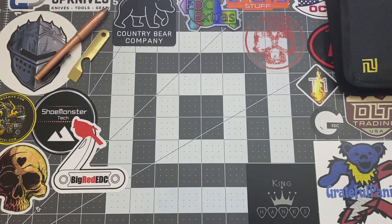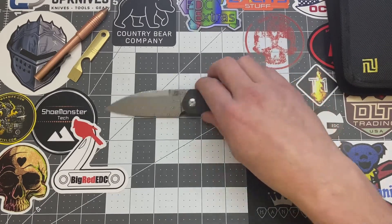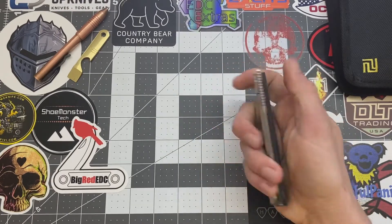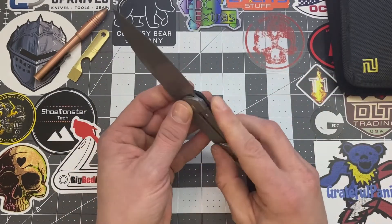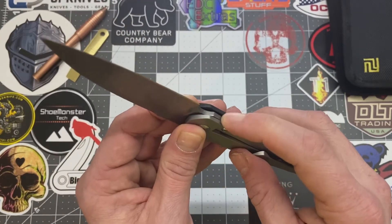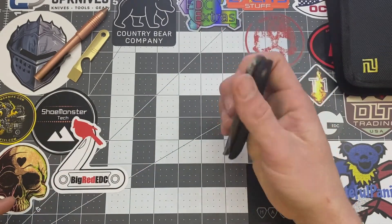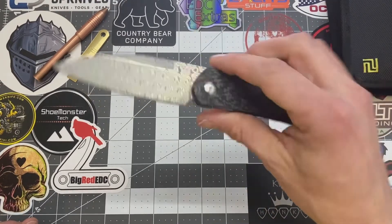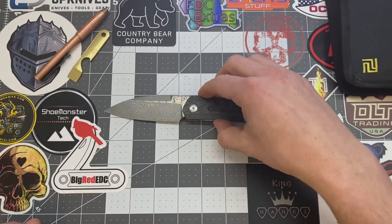Let's get into the pros and cons on this. Believe me, I had a hard time trying to find some cons. One con I did find: it is right-hand user only. So for you lefties out there, not a good thing. Also, one other con I did find — around the block bar here, the corners are a little on the sharper end there. Not really a big deal; it doesn't really bother me, I just noticed it. And yeah, I'm still getting used to the front flipper. That's all I could find for cons on this knife.